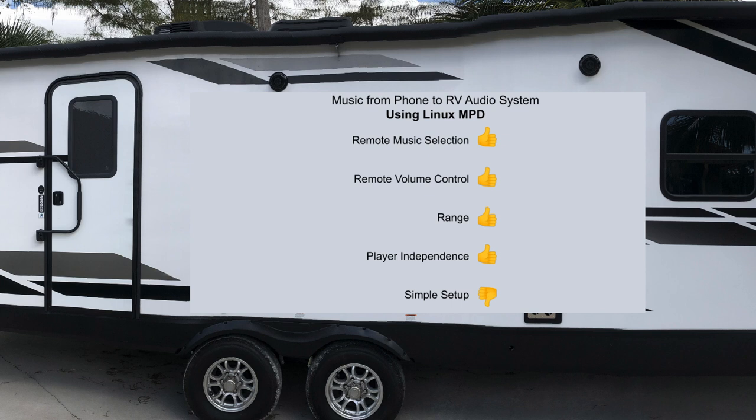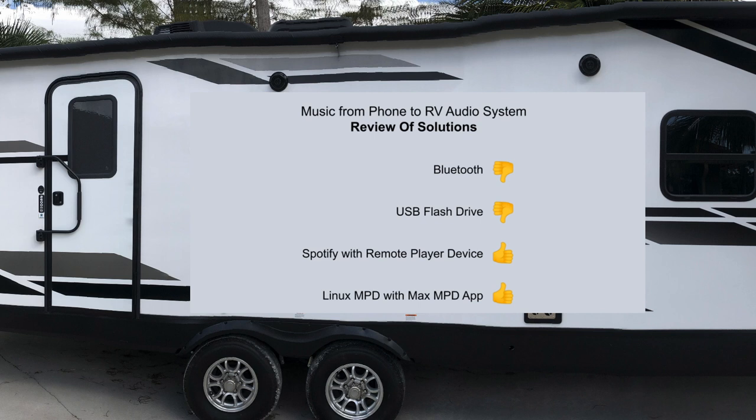I hope these music player options give you some ideas on how to improve your music on your future camping trips. Thanks for watching.